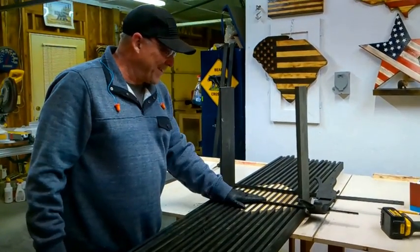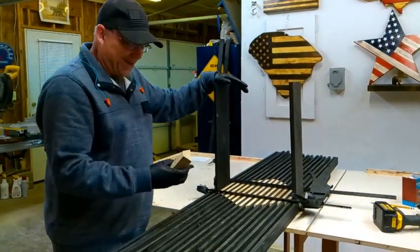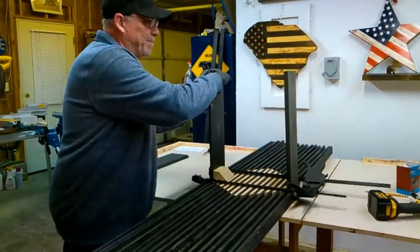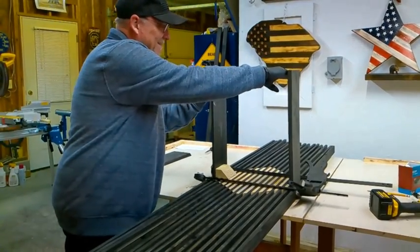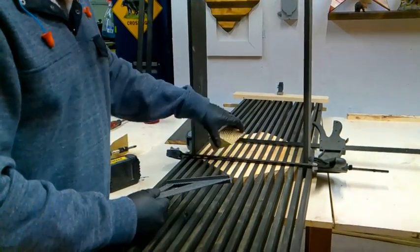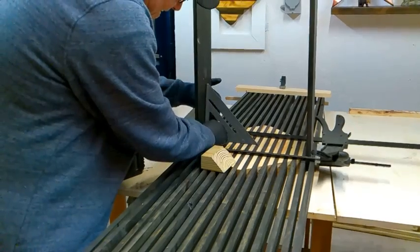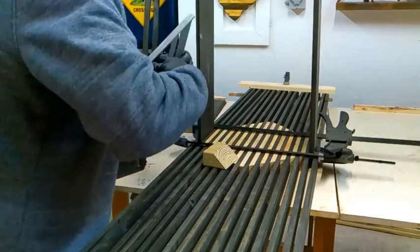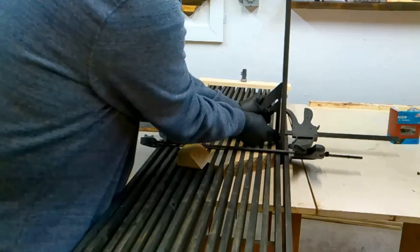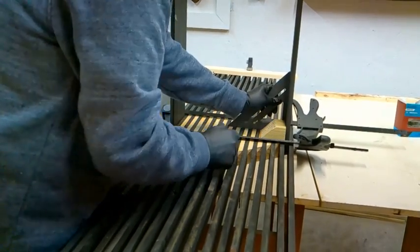Now we have our inlay glued in and clamped down. Our legs are part of the inlay and then we're going to put a brace on the inside of the leg on each side, and a brace right here in the middle too. I want to make sure the legs are at 90 degrees, so I'm going to use my speed square. As you can see, that leg has a gap, so I need to push it out until it's square and then I'll add my brace there.